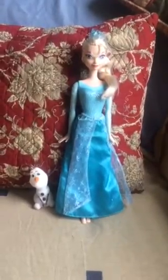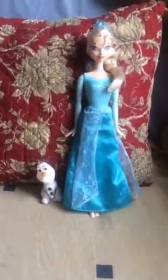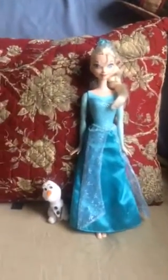Hey guys, welcome back to my channel. Today I'm going to do a doll review on this Disney Frozen Sparkle Princess Elsa and Olaf. This Elsa doll is made by Mattel, it's a toy company.